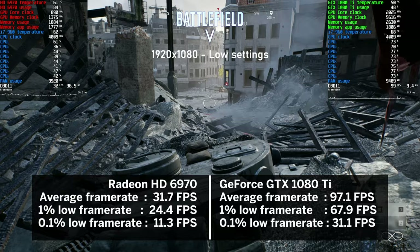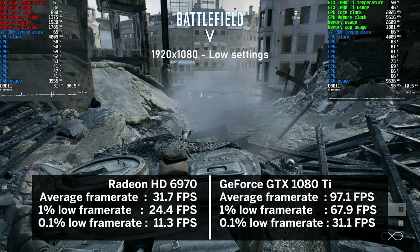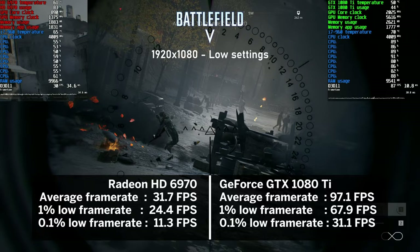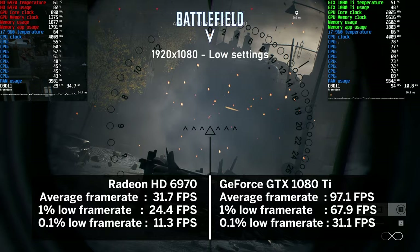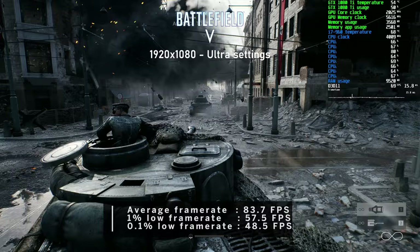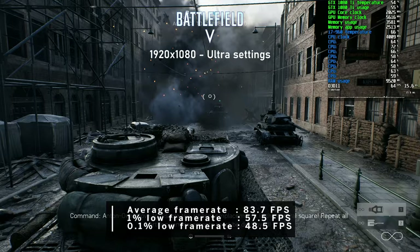Battlefield V was next. Taking a Tiger tank for a quick blast at low settings, the HD 6970 managed 31 FPS on average - really impressive considering it was a decade old when this game released. The 1080 Ti delivered 97 FPS with smooth gameplay, with AMD keeping CPU usage around mid-50s and Nvidia around 70s. At ultra settings, the average dropped to around 83 FPS.